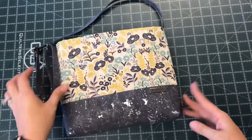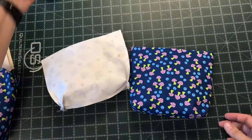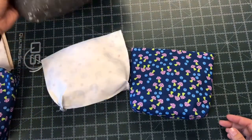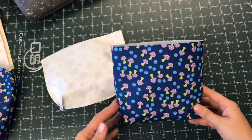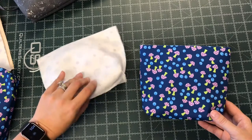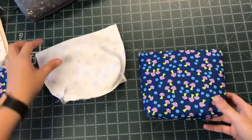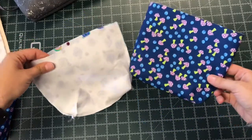Typically, I complete my bags by doing a turn style, which is what I showed here in the sample. That means that the outside is completed as well as the lining. I've boxed the corners on both and left an opening at the bottom of the lining, or in the last case, in the zippered pocket.